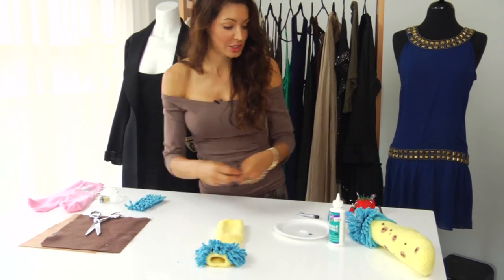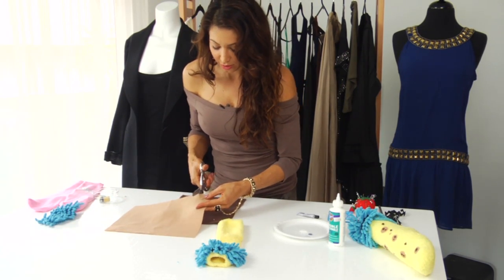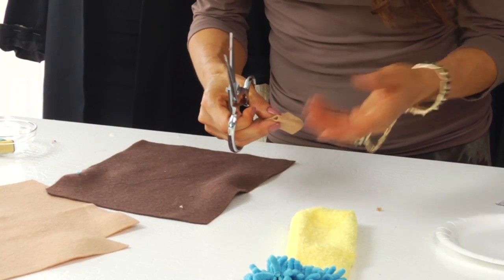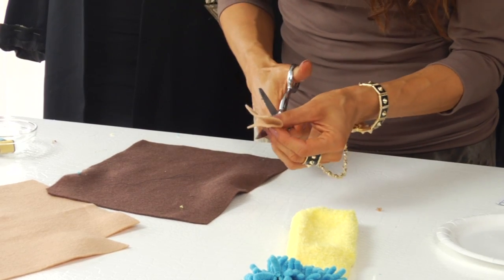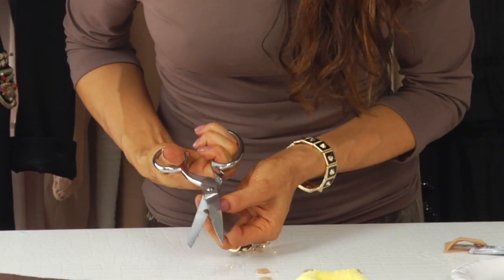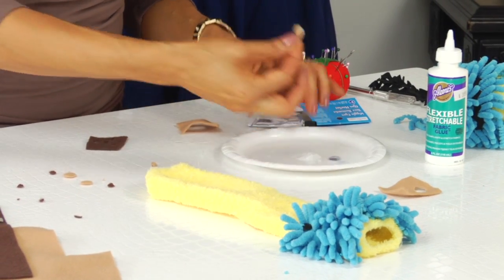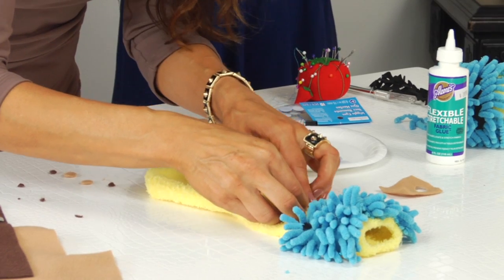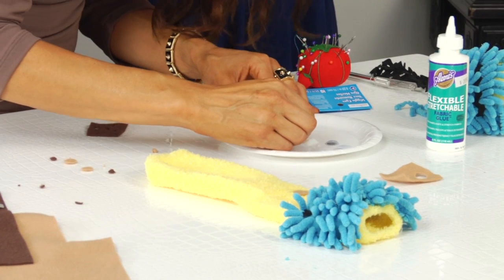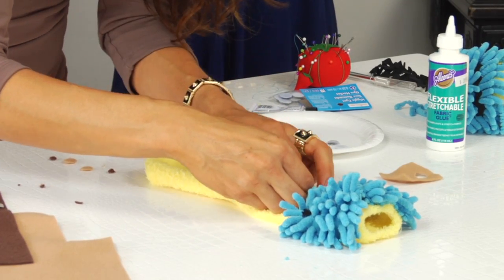Now we're going to start working on his cookies. Bring the felt over and you just want to cut a little square. These do not need to be perfect — if you wanted to get a hole punch you could, but I've never seen a perfectly round cookie. Fold it in half and then just do little moons. Same with the chocolate chips — you're going to do the same exact thing. Take your cookie and drag it across the fabric glue, and then you're just going to randomly place that on and press it down. Get a little chocolate chip, same thing — your fingers are going to get messy. You can use tweezers if you want to, but it's easier to do it by hand. Then stick the little chocolate chip on there.